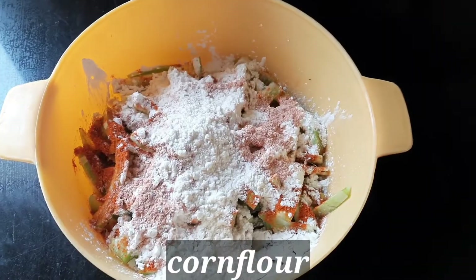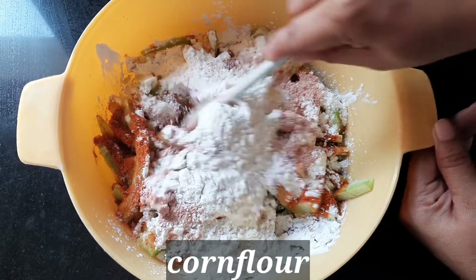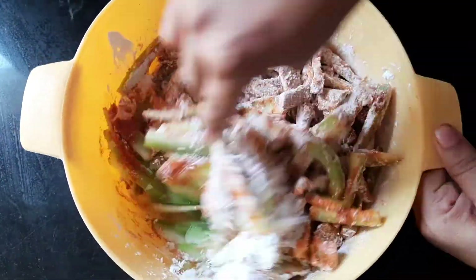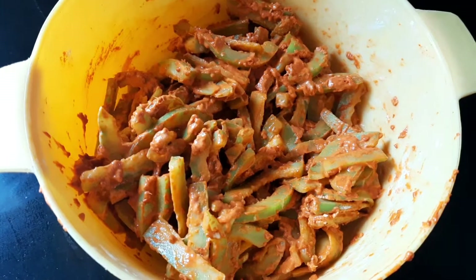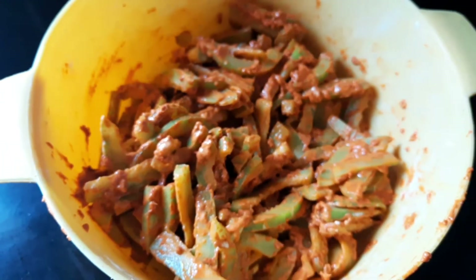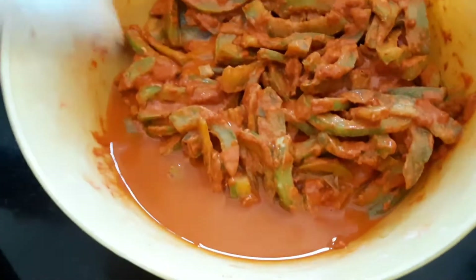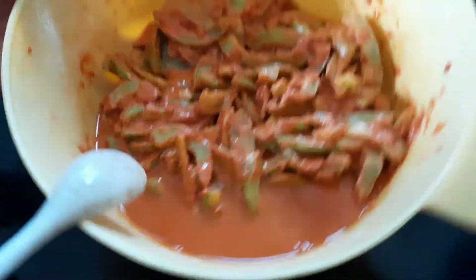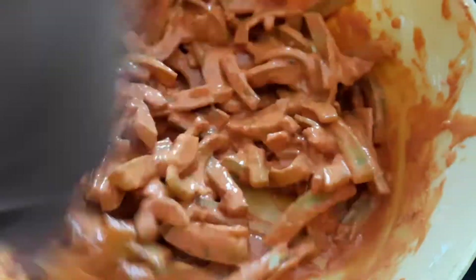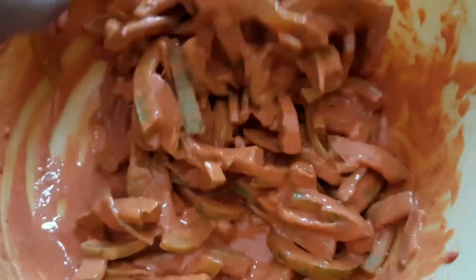Mix it the best. Now make it a perfect mix in the corn flour. Mix it together. When you are doing the corn flour, you are going to mix it together. Then I will add the masala sauce.